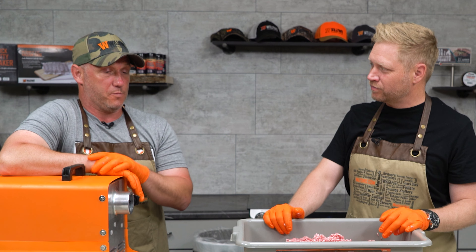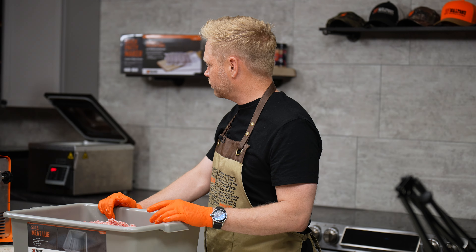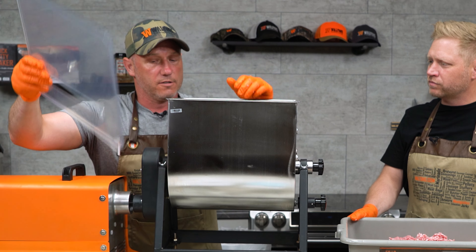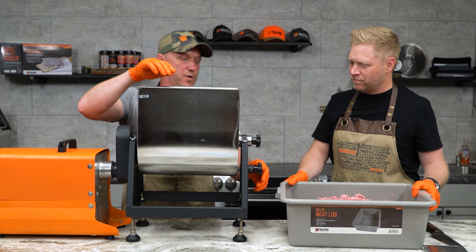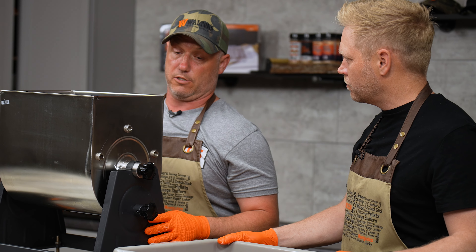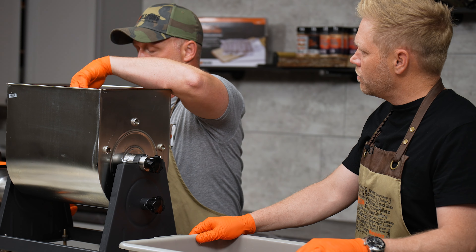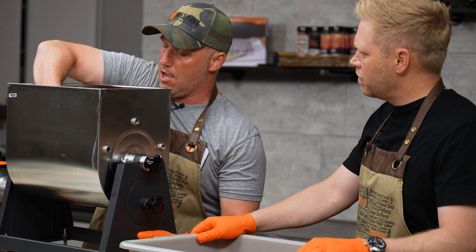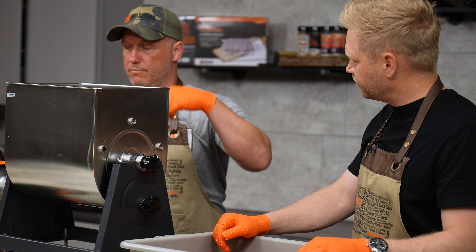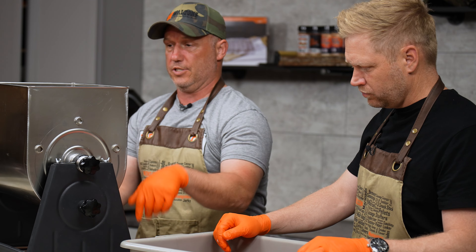We're gonna add the ghost pepper cheese to this — the ghost pepper cheese is gonna kick up that spiciness a good amount. If we didn't want to make it too spicy, we'd just add cheddar. This is our 50-pound meat mixer. We're gonna hook this up to our grinder and it's gonna do all of the mixing for us so we can be nice and lazy. We talked about the differences between making a bratwurst and a cured sausage, and this is where that starts to kick in. We have a lot more additives to consider when making a cured sausage.